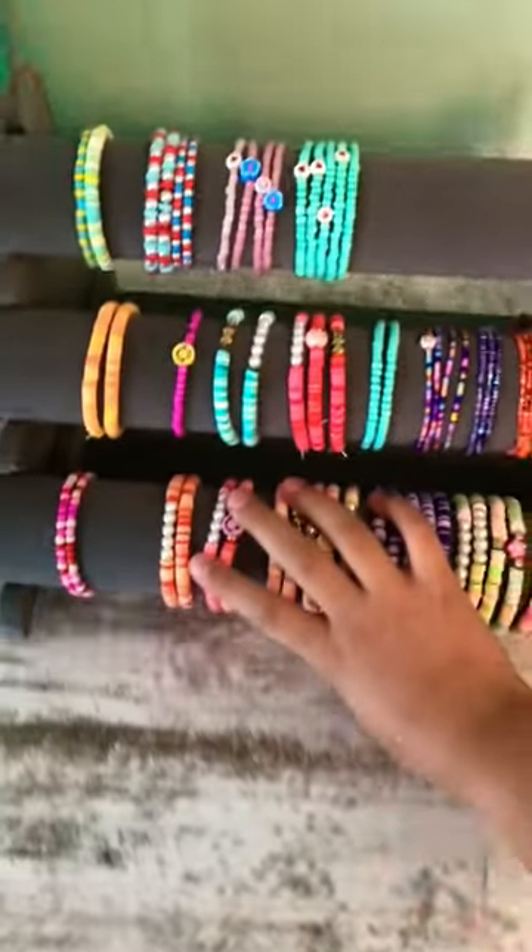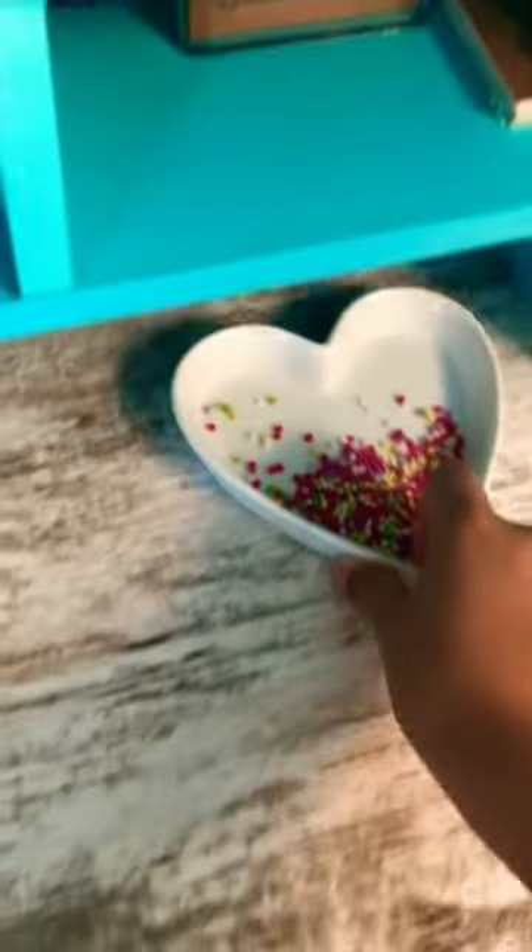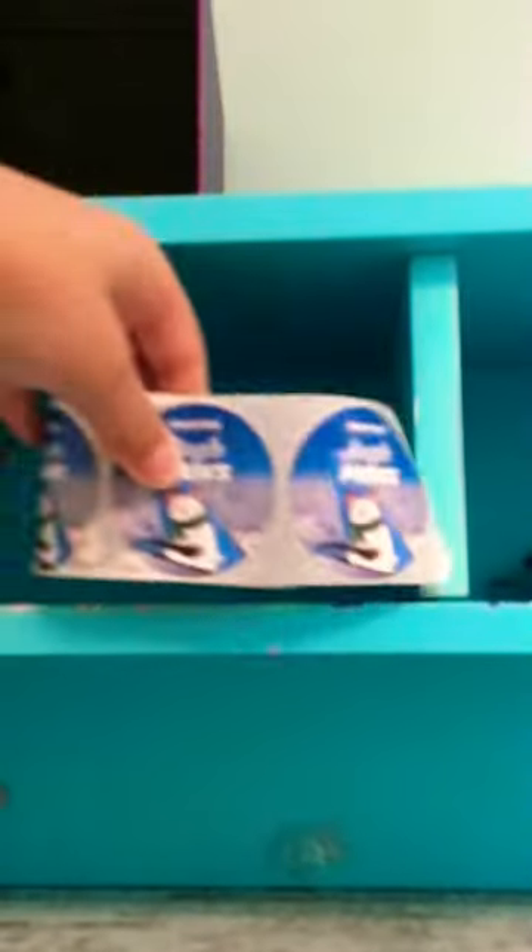Then packaging supplies here, our bracelet holder, a bead container, beads, and stickers for packaging.